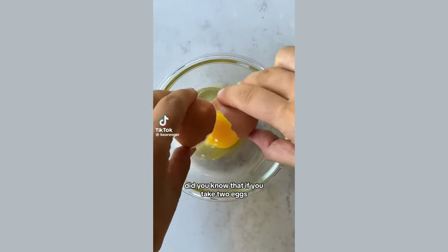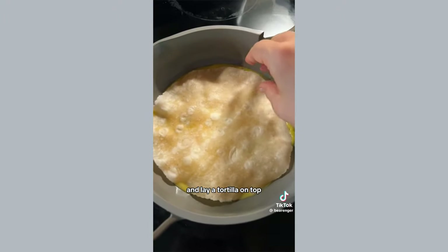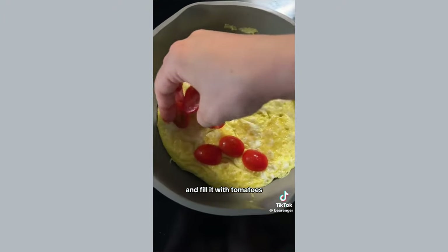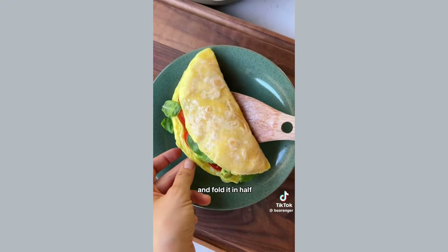Did you know that if you take two eggs and whisk them together, pour them into a pan, lay a tortilla on top, flip it over, and fill it with tomatoes, greens, avocado, and red pepper flakes, and fold it in half, you will have just created a super easy and healthy breakfast.